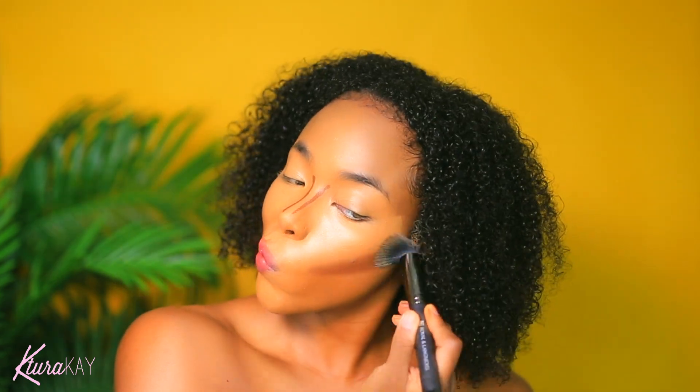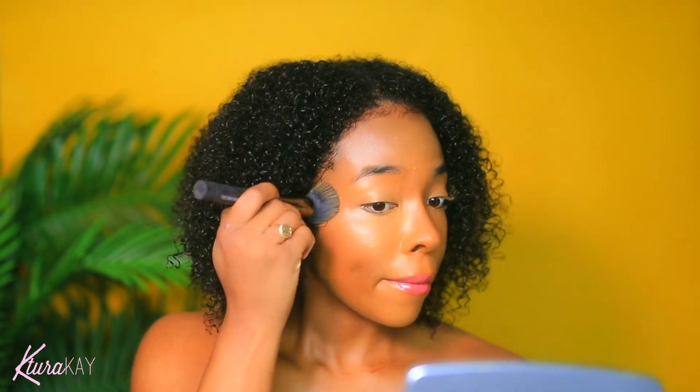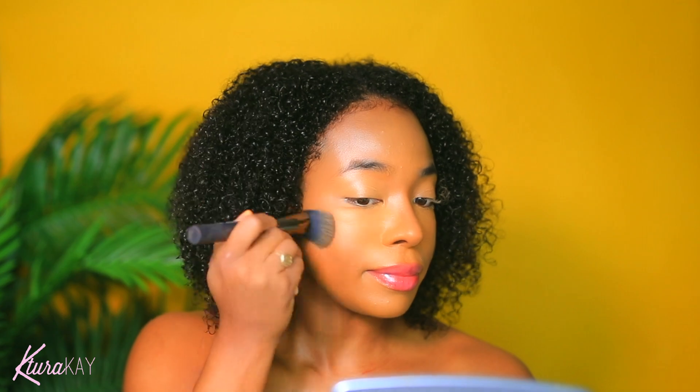Now I'm taking my brush, which had a little bit of foundation residue on it, so it's going to blend everything in nicely. I'm just blending and blending, and I'm blending that nose as well. Makeup is a process, so you gotta get it. You can see how much contour there was at first, and now I'm trying to blend everything out. It takes time, but it's makeup — you can put it on, you can take it off, so no worries.